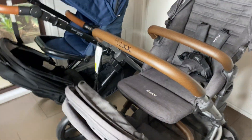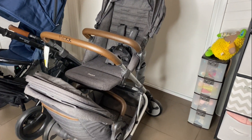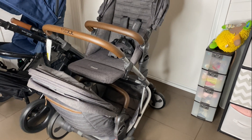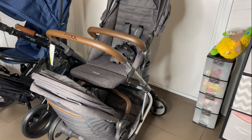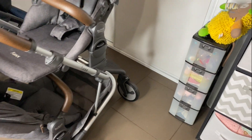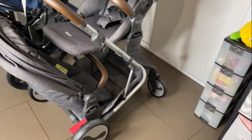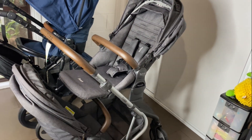Out of both prams I really like the look of the Flex but I prefer it in single mode. I love the colors and feel like it doesn't mark easily. I hate the basket space though — you lose so much with the second seat on there. But I love that both seats can go top and bottom on the Flex.